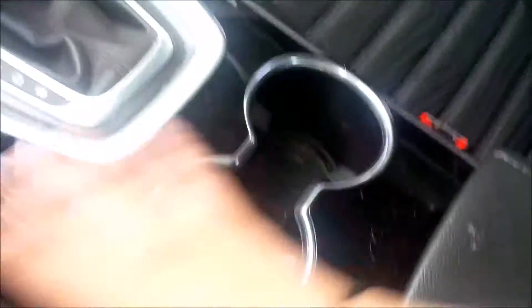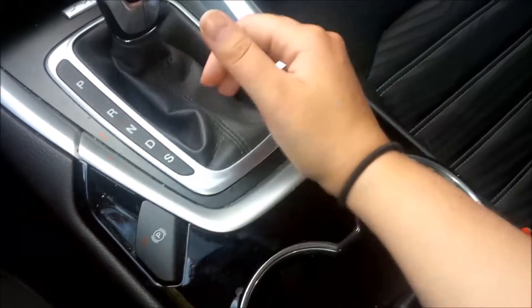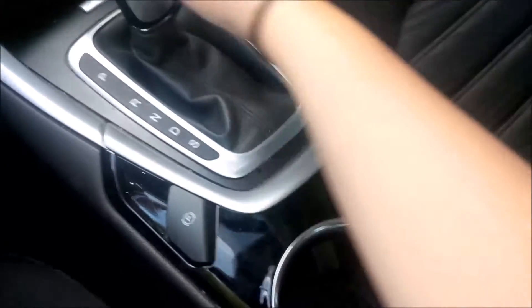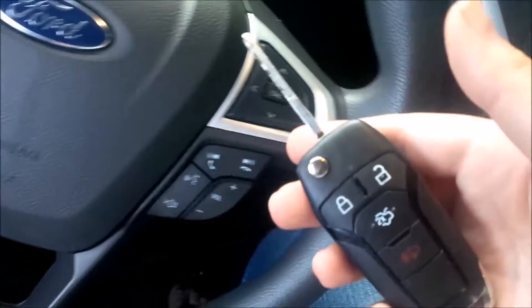One thing I don't like about the center console is that the cup holders sit right where you'd rest your arm. If you have a cup with a straw, your arm can't rest there comfortably — the cup would be going right through your arm. If the cup holders were positioned a little lower it would feel more comfortable.